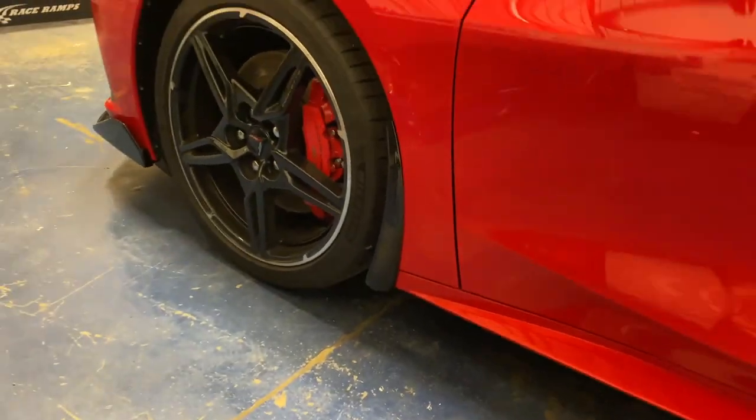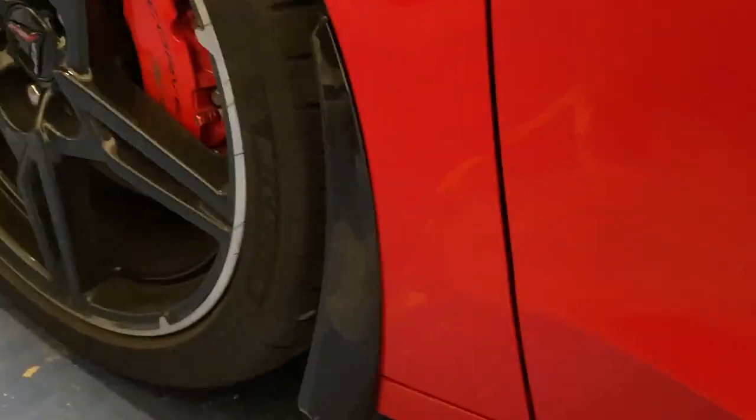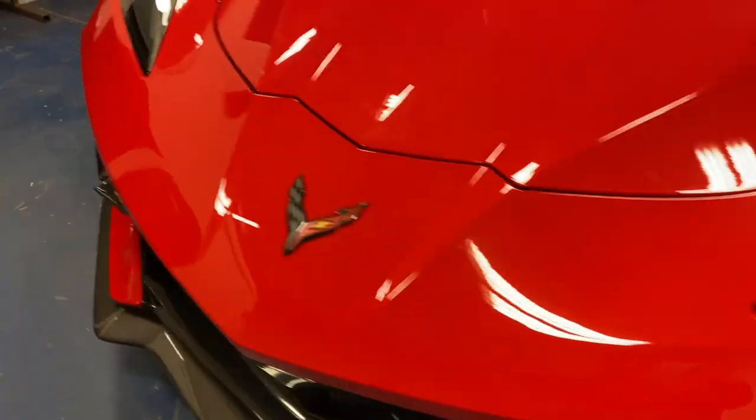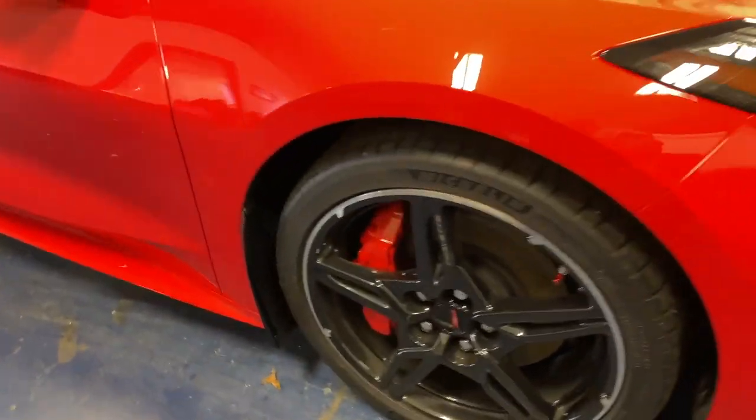They're officially all on, looking nice — keeps the car nice and protected. Also got the carbon flash on there to match the rest of the car. Shout out to Extreme Online Store for hooking us up with these, going to keep the C8 nice and protected.